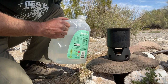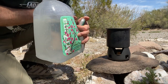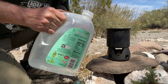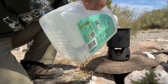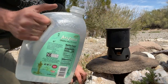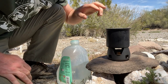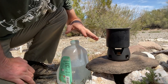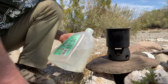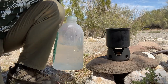Here's a nomad tip: if you need to carry water, get one of these gallon jugs of Arizona iced tea. It's a really heavy-duty container — it's better than the gallon jugs of water that you get. I'm going to bring this up to a boil for our coffee. This water's been filtered, but I like to boil it just to be safe.